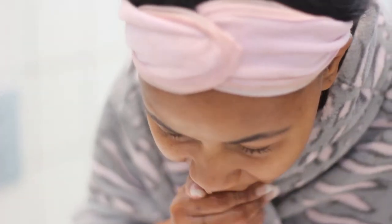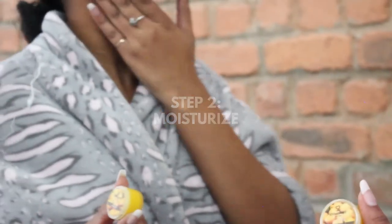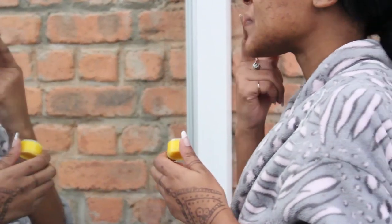After rinsing it off, pat dry and then apply our lip balms. Make sure that your upper lip and your bottom lip hug each other from left to right and up and down.